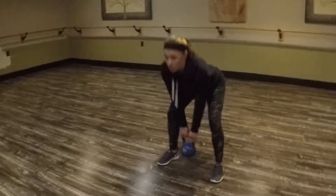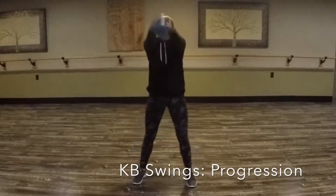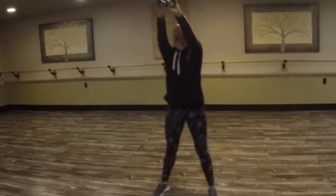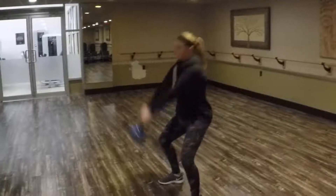A deadlift with the kettlebell would be a good regression of this movement. The progression would be the American kettlebell swing, which instead of bringing the kettlebell to shoulder height, you bring it up above your head.